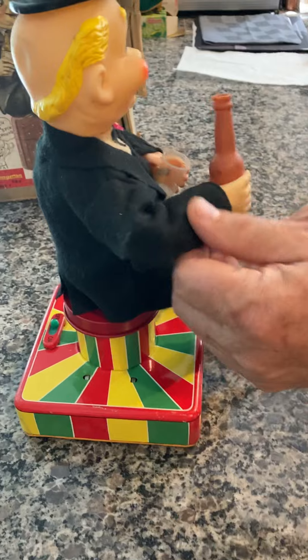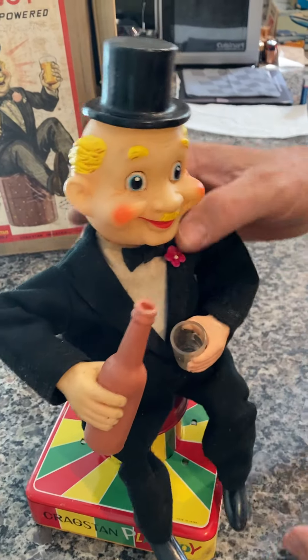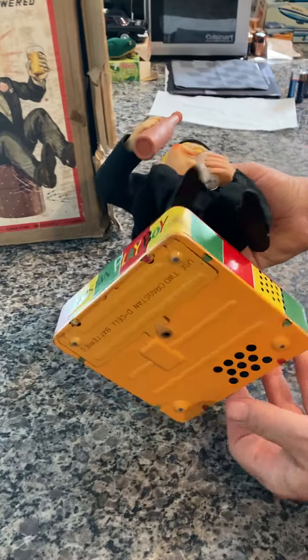This is all his original clothing. There's a little lint here and there, but it's really clean. These are his original hands, original bottle. You can see the bottom of it is really clean.